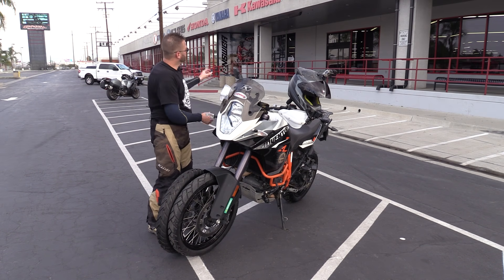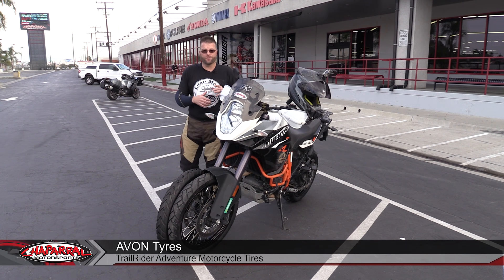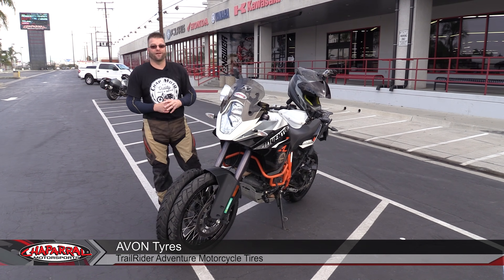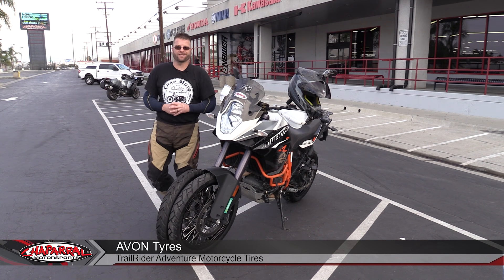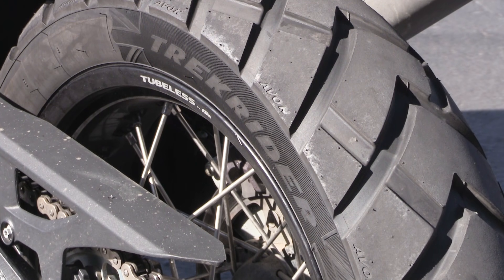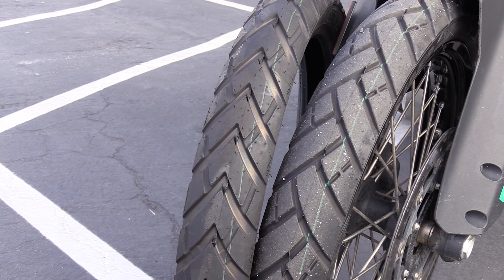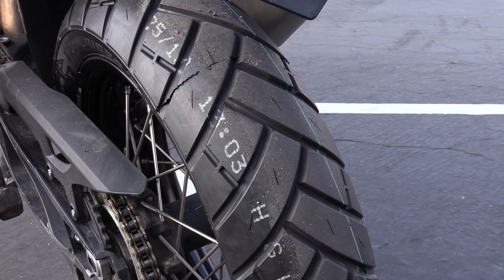Hello guys, I'm Carl Bradshaw and this is Chaperone Motorsports. Today we're testing the Avon Adventure tires. We have two different tires: the Trail Rider, which is currently mounted on this 2016 KTM 1190 Adventure R, and then we have the Trek Rider, which is the next tire we're going to be testing. We got both of them down here and we're talking about some of the features and benefits of these two unique tires from Avon.